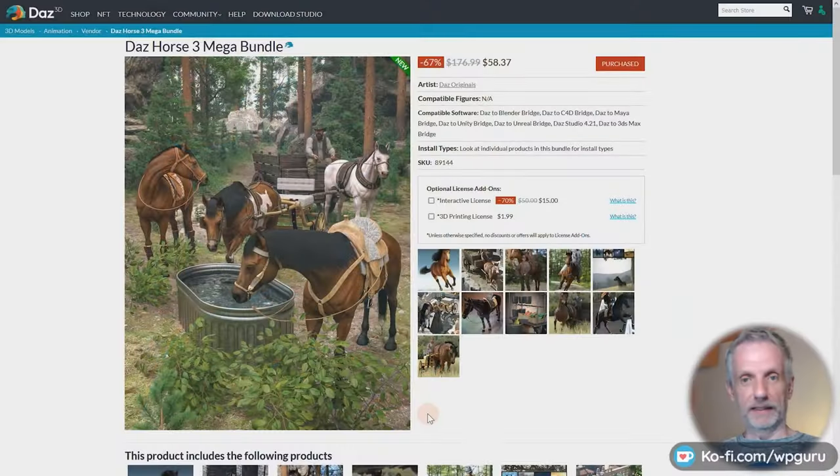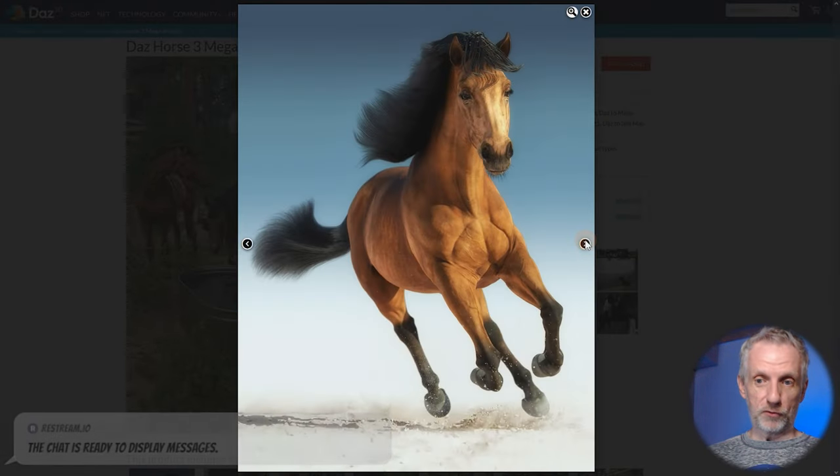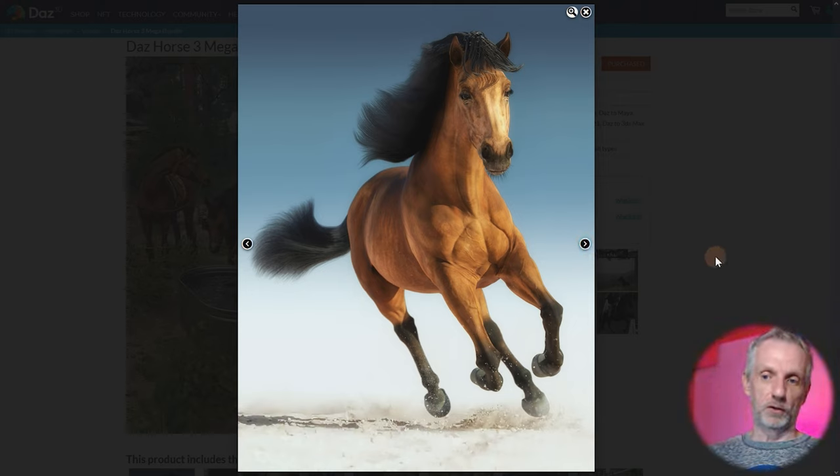Hello everyone. This weekend I did a DAS Plus stream where we were horsing around and looking at the DAS Horse 3 bundle. It comes with a couple of products that were a little bit unintuitive to use, and I thought I'd show you now that I've worked out how to do it. So it is about this guy here — this is the DAS Horse 3, a kind of custom figure, and the thoroughbred that comes with it is essentially a custom character for the DAS Horse.